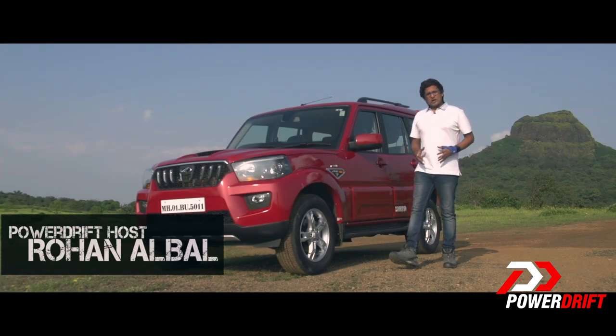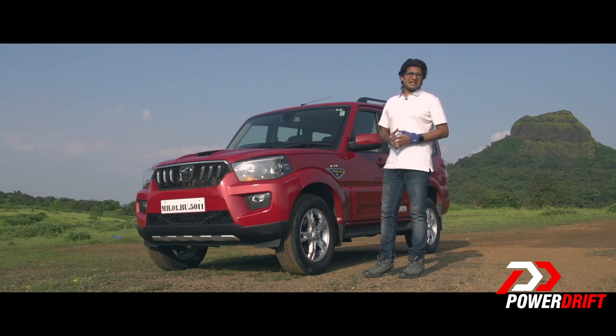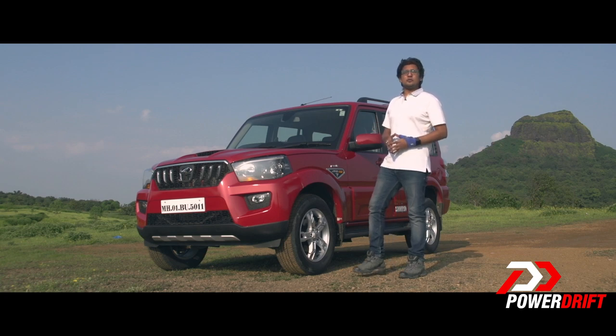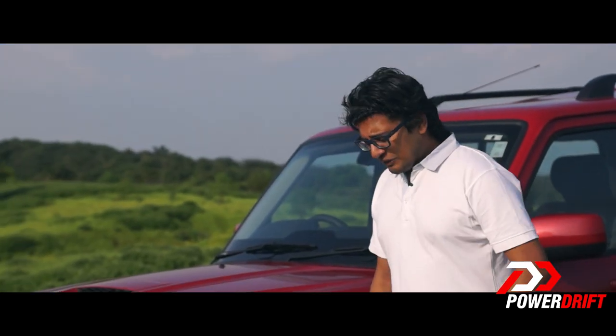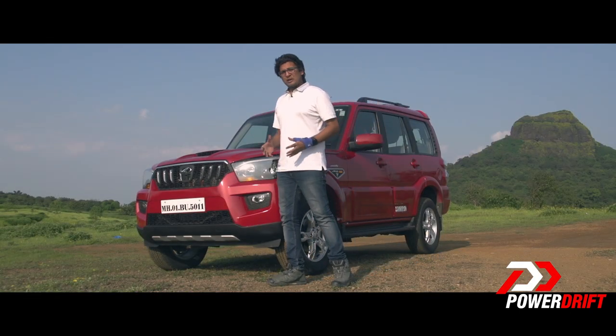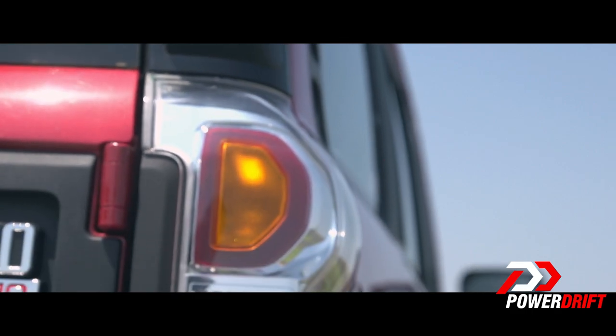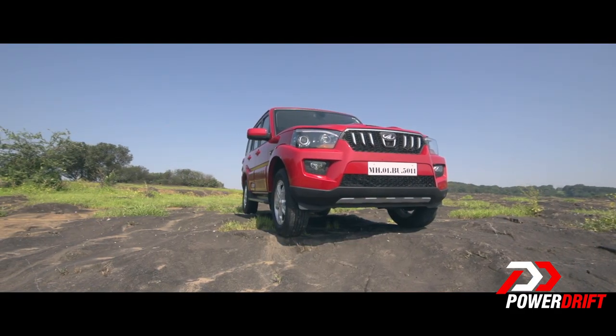Welcome to PowerDrift and our first impressions of the all-new third generation Scorpio, manufactured by India's largest SUV maker, Mahindra. In 2002, Mahindra launched the Scorpio to be a cut above its own Bolero, and the Scorpio soldiered on for 12 years to become its flagship SUV in its segment.